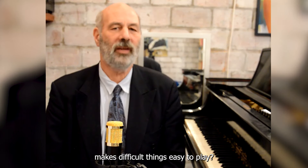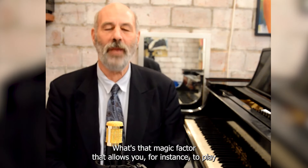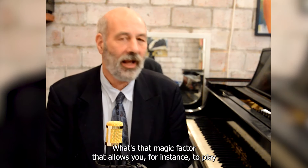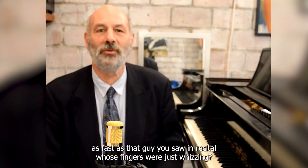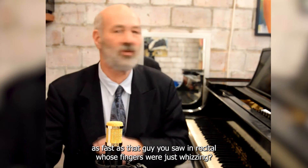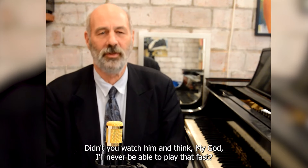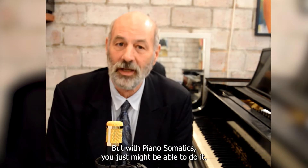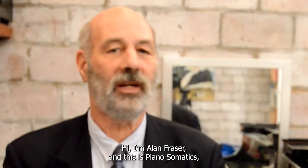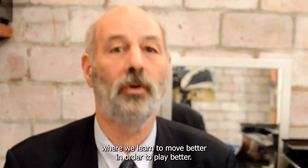What is it that makes difficult things easy to play? What's that magic factor that allows you to play as fast as that guy you saw in recital whose fingers were just whizzing? You watched him and thought, 'My god, I'll never be able to play that fast.' But with Piano Somatics you just might be able to do it. Hi, I'm Alan Fraser, and this is Piano Somatics, where we learn to move better in order to play better.